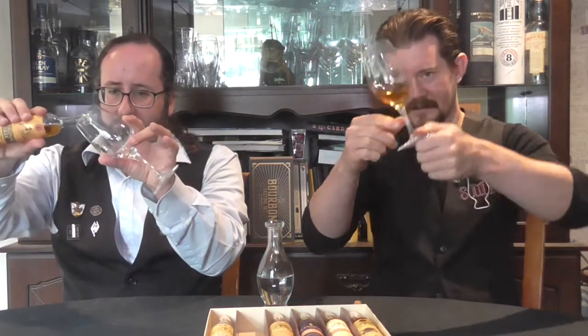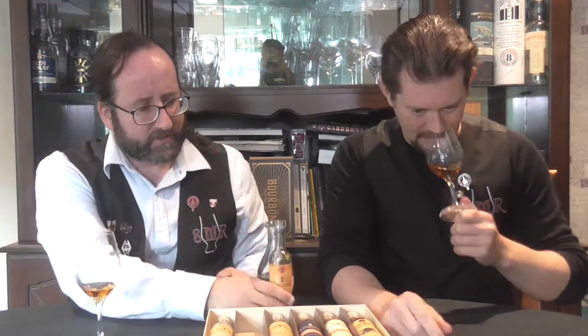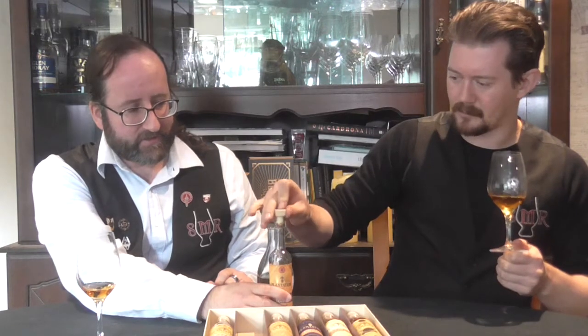So it's certainly dark — makes no illusions to whether it's colored or not. There's kind of a Plantation style going on. At 40% it doesn't really have a lot of punch to it.